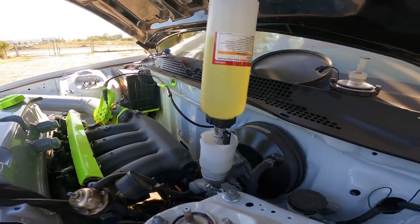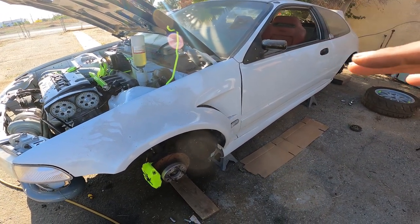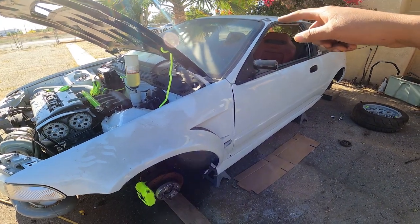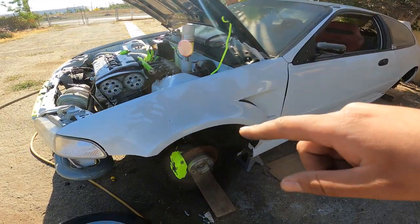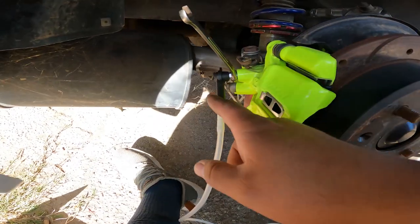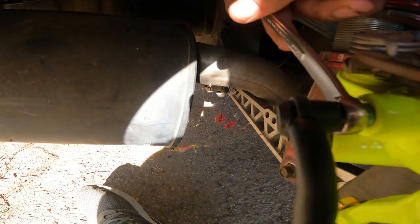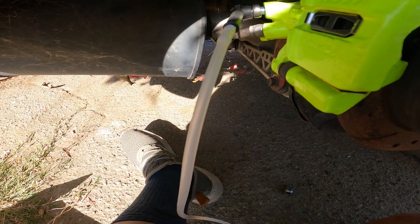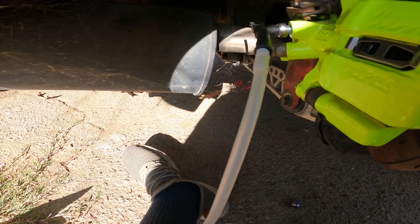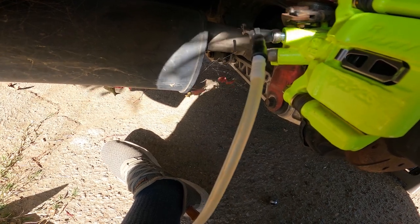It stopped once it hit a certain level. The way you bleed brakes is you start from the caliper furthest from the master cylinder. We'll start with the passenger rear, then the driver rear, then the passenger front, and end with the driver front. I've got everything connected — got the fitting onto the bleeder, wrench on the bleeder. Let me try to do it with one hand while filming and squeeze this. Keep an eye on the hose — and there's the fluid.